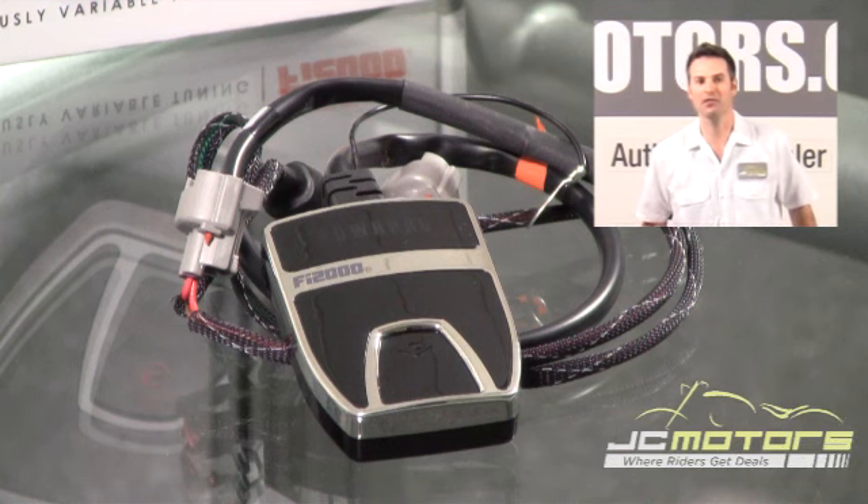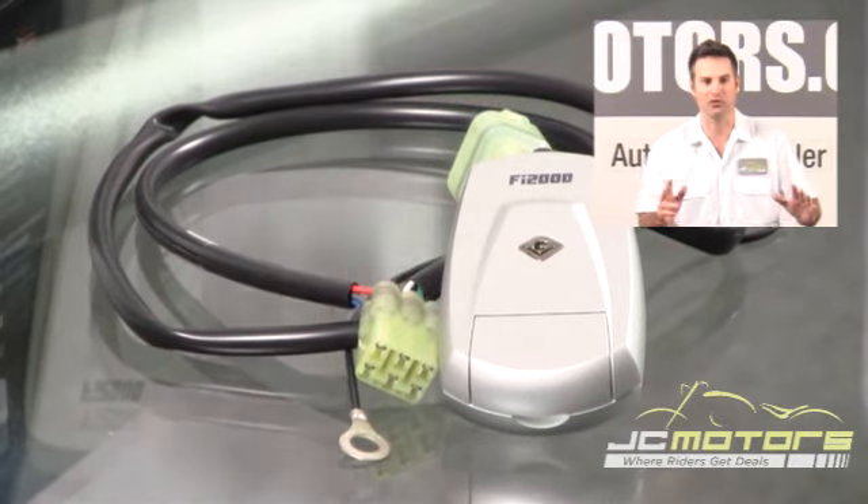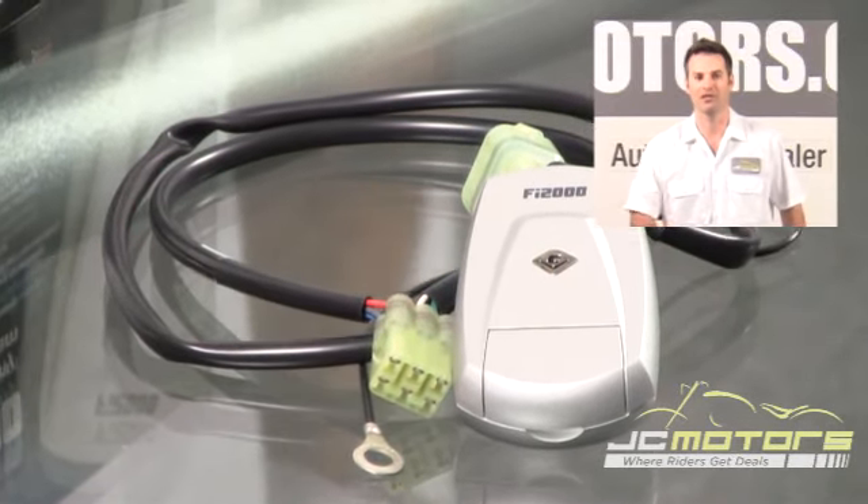JC Motors with the Fi 2000 from Cobra. At JC Motors, you can shop with confidence knowing that we offer no hassle returns, lifetime returns, and even a damage replacement offer. Go to jcmotors.com and find out why over 280,000 riders like yourself get their parts and gear from us today.